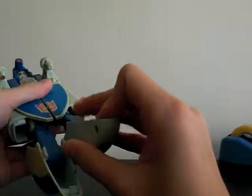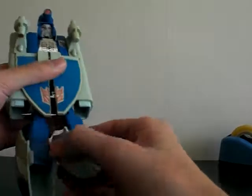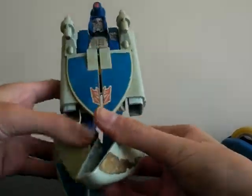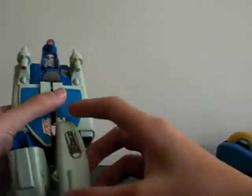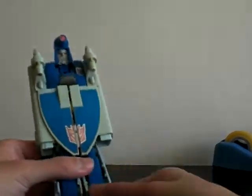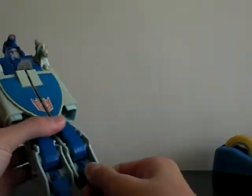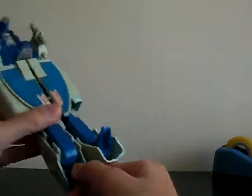Oh, sorry about that — wrong position. It should be like... crap. Lack of articulation makes it so hard to transform. Without articulation, it doesn't have any space to do anything, which is really a damn shame.